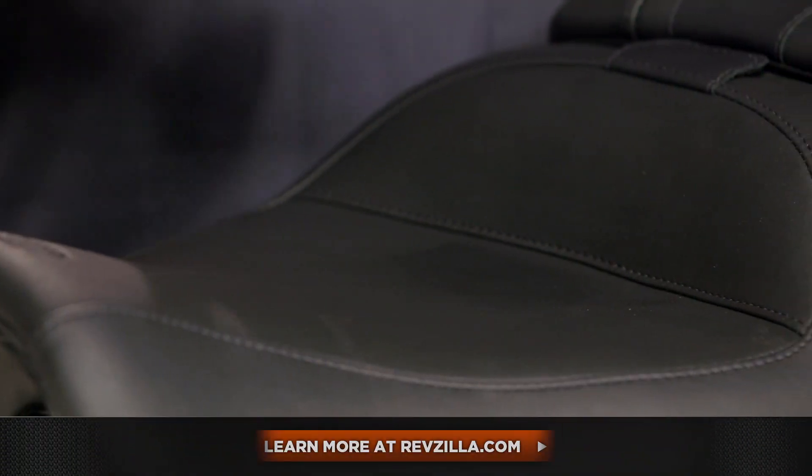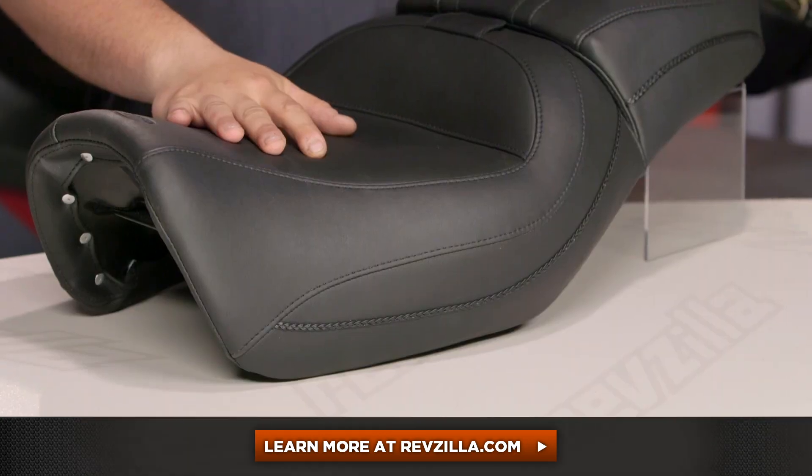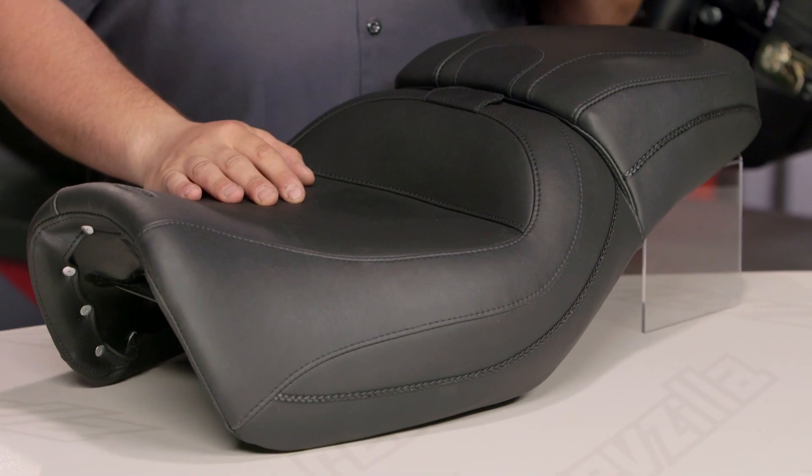I think Mustang's made a really nice seat here and it really does offer a big change from the factory Street saddle. This thing is going to let you really stretch out your rides. My opinion is not the only one that matters though — click below and check out what other riders who are already rocking a touring seat on their Street have to say about it. If you've got questions, get in touch with one of our gear geeks at RevZilla.com, or give us a call at 877-792-9455. I'm Lemmy, I'm outta here.